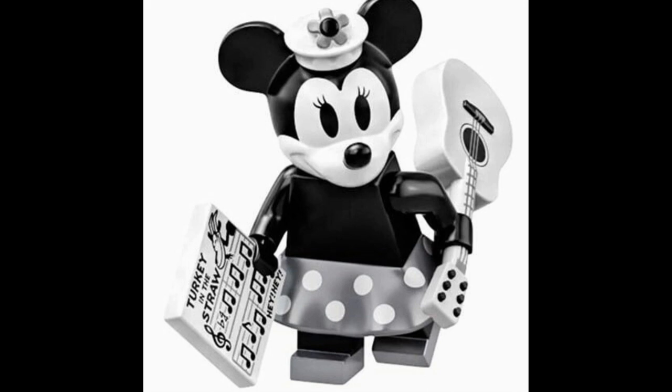In fact, when I first saw this guitar, I was convinced it was a leak of Miguel's accessory from Disney Series 2, since I would hope we get some Coco figures in that series. Coco is probably the best Pixar movie we've gotten this decade — it would be pretty lame if it got completely skipped over by LEGO.